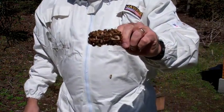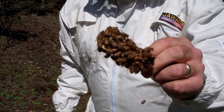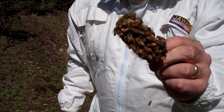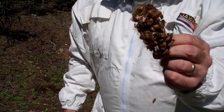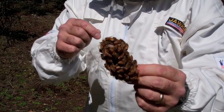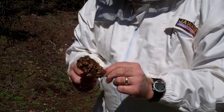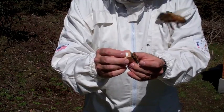This is the queen cage, and you can see all of her little attendants in there. The queen is kept separate so that the bees don't hurt or kill the queen until they get to know her. I'm going to pull the cork out of the queen cage and put a marshmallow in the end, so that over the next couple of days the bees will eat out the marshmallow, releasing their queen.